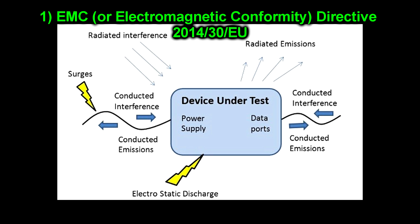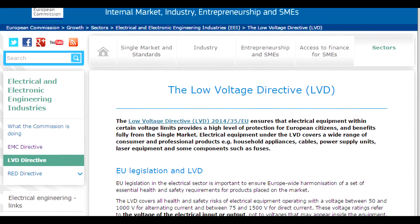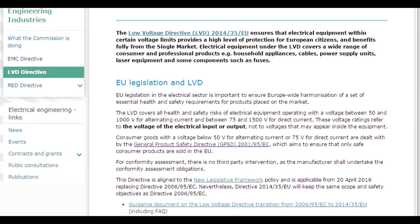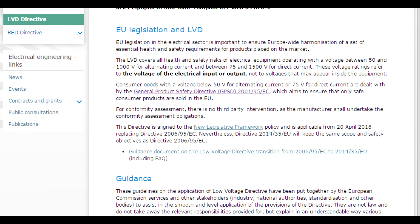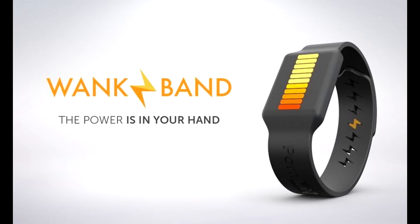The EMC Directive ensures that the product does not emit electromagnetic radiation likely to interfere with other equipment — including both radiated interference and conducted interference through connecting cables. It also ensures the opposite: that the product is unlikely to be interfered with by any external electromagnetic interference, whether natural or from other products or the surrounding environment. The Low Voltage Directive covers the safety requirements of any product that is mains powered or high voltage. Products under 50 volts AC or 75 volts DC are covered under the General Product Safety Directive. Low voltage battery-powered products would mainly be concerned with the EMC requirement.